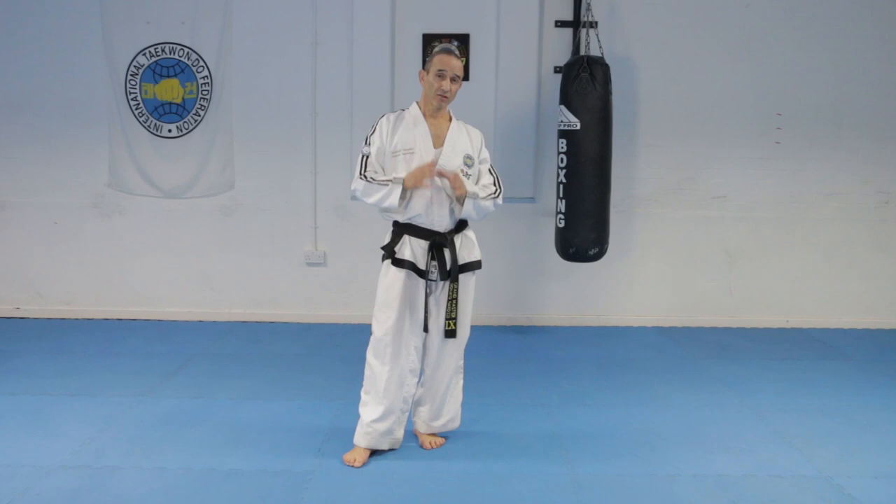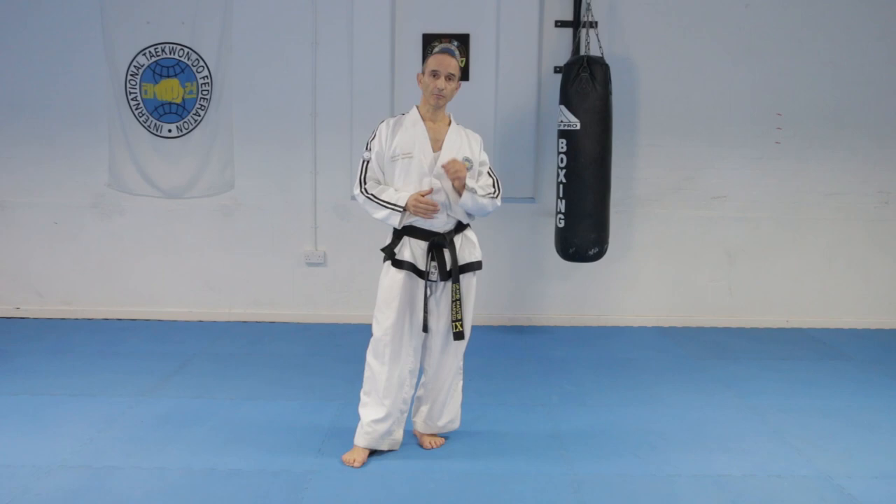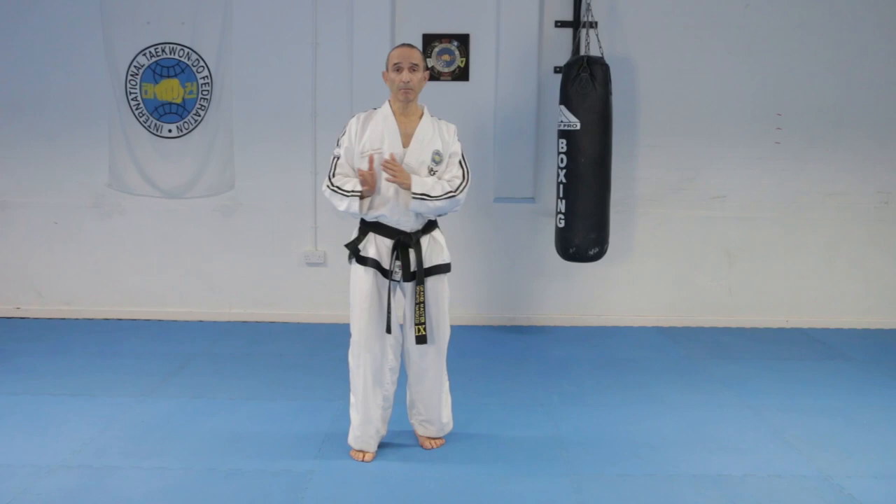Here's an example of the U-shaped block done in fixed stance, done in a particular way which is in Chung Geun Tul, because this movement is in Pattern Chung Geun Tul, which I'll be covering quite soon.